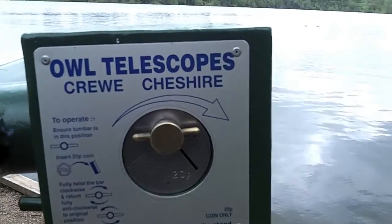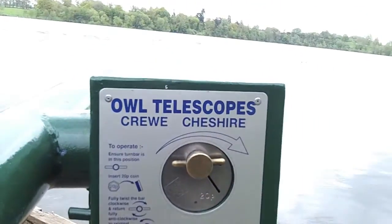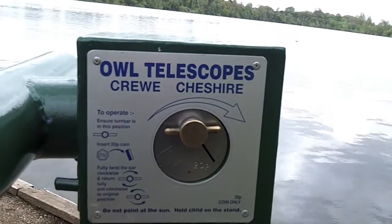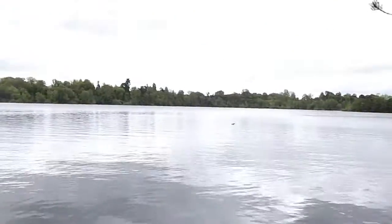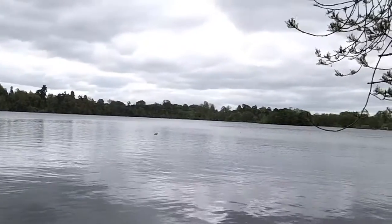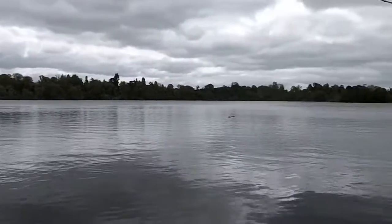It's just clicked off and we've all gone dark, as you can see. Probably had about two and a half minutes, maybe a few seconds longer for my 20p. Got to be said, I was actually quite impressed. I wasn't expecting it to be such nice clear crystal optics.